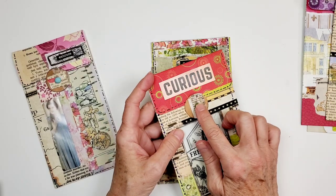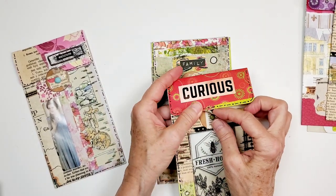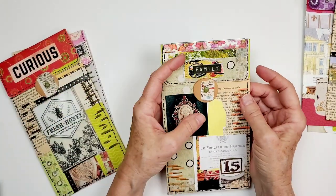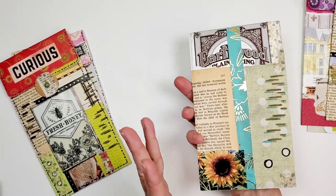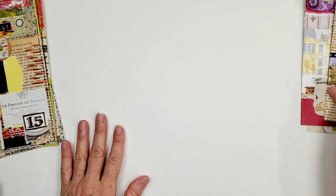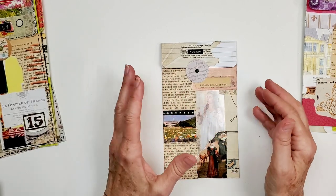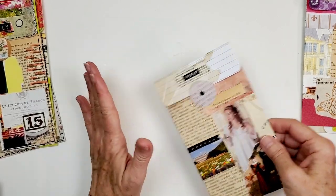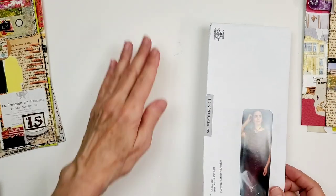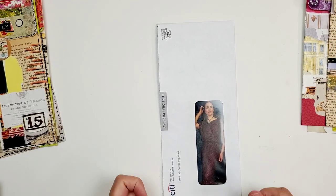This one says 'curious.' The little attachments that hold everything together are just a circle with a brad — it doesn't get simpler than that. This one says 'family' and they are collaged out. The cool thing is that Joy does this really clever pen work with them. After we finish putting one together I'll take you through her process, and I also like to do my own pen work style.